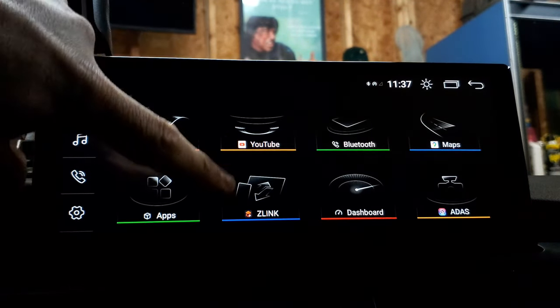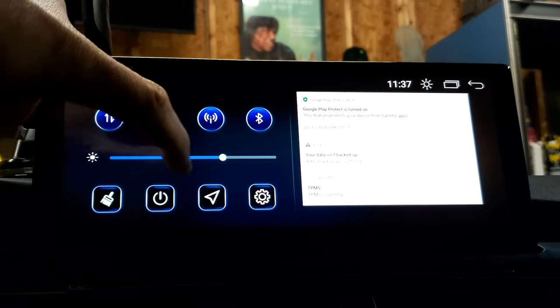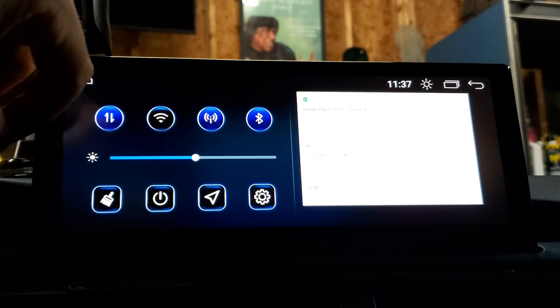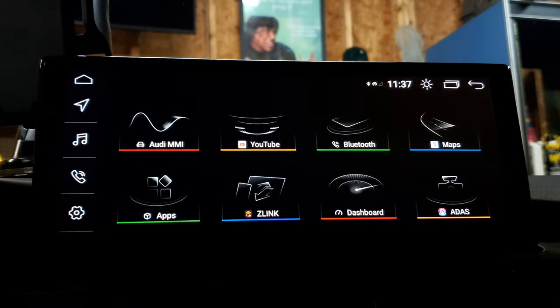If you take your finger and swipe down from this screen, you're going to come up with a quick menu where you can quickly adjust your brightness. You also have quick links here — your settings, your Wi-Fi, your Bluetooth, things like that.